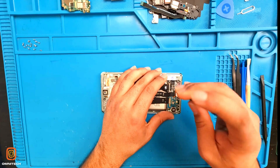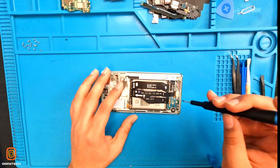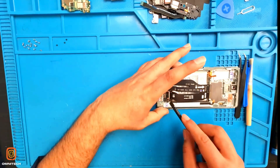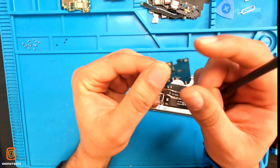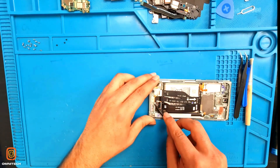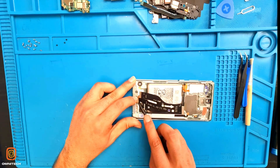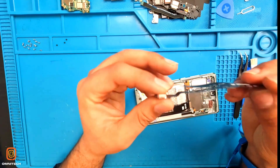For taking out the charging cable, we have to remove the screws first — one, two, three. First we take out this board, then we take out this board as well. Now I'm going to take out the charging cable with the board. Make sure you don't damage the flex — take it out very carefully. This is our charging flex.